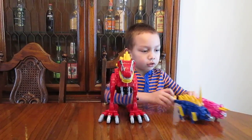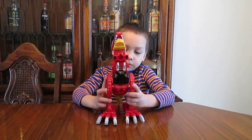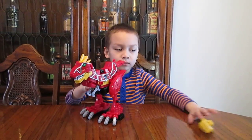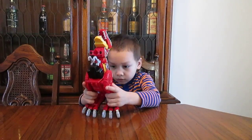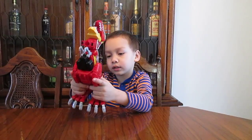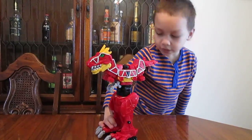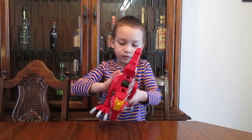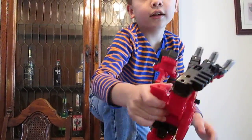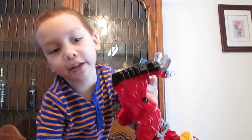So let's move these off to the side. To start the Megazord build: bring this down, pull this out first, put that to the side, pull this down until it clicks, and then peg it into this peg right in there.